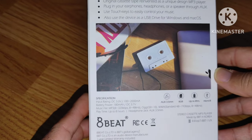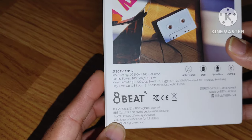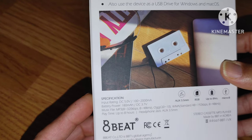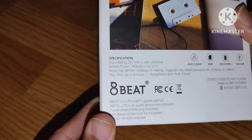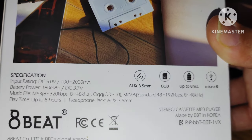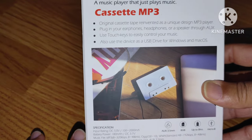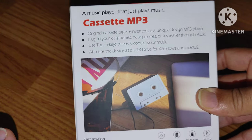When I saw this cassette MP3 player I had to get it because it's taking me back. It says 'eight beat cassette MP3 player' — original cassette tape reinvented as a unique design MP3 player. Plug in your earphones, headphones, or speaker and get busy. It has eight gigs of internal memory. I wish it had more, but this is more for nostalgia than carrying my full music library, since I have a huge music library.